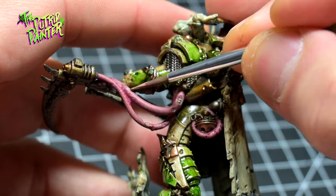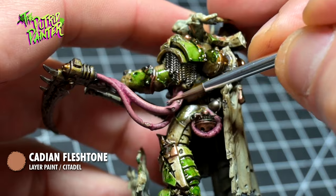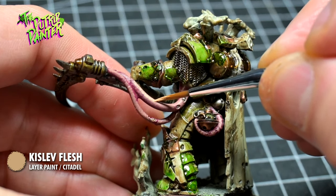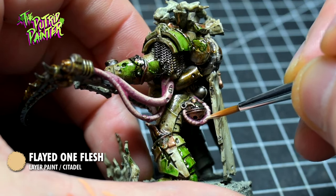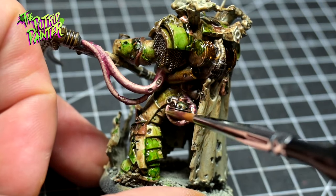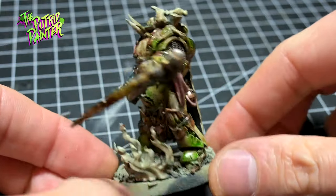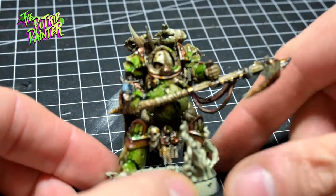I repeat the process with Cadian Fleshtone, adding lighter and lighter skin tones. Kislev Flesh is next — here you can really see the highlight coming together. I end with a highlight of Flayed One Flesh to make it pop. To make the skin look a little bit more sickly, I shade it with Athonian Camoshade. I really love the sickening look of these fleshy tendrils going from the Terminator to the Man Reaper — gives some nice contrast to the monochrome armor.